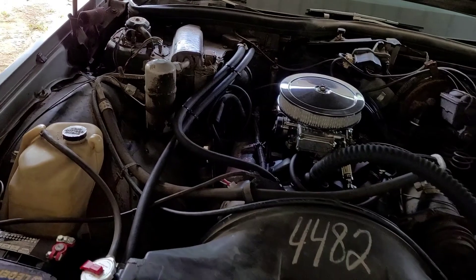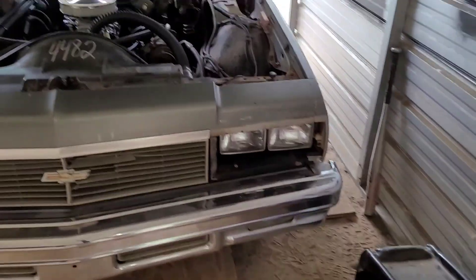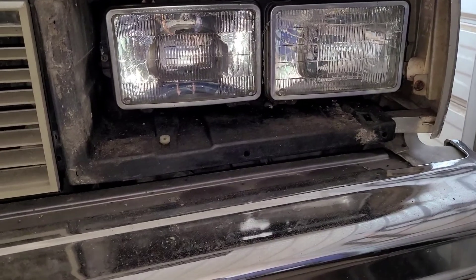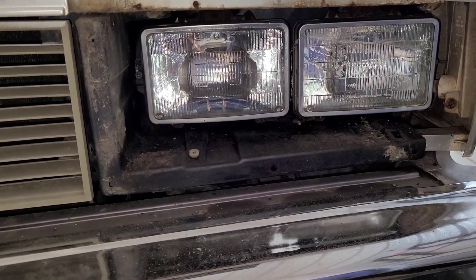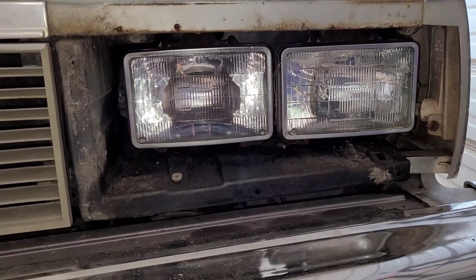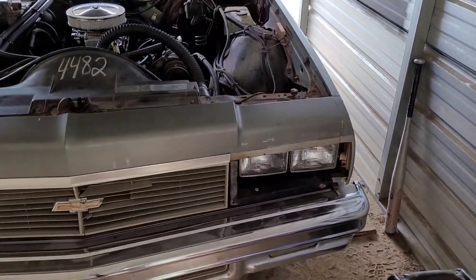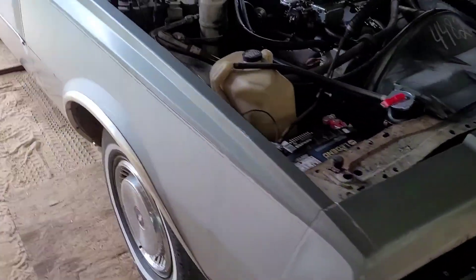I'm actually down the home stretch with this car. I got these bezels off because I got some LED lights I was going to put in here, but the screws that hold the retainer rings stripped out, so I'm going to have to figure out how to get them out without damaging anything else. Those buckets are super expensive, so I'm not eager to buy any of them. But that's not what I'm going to mess with today.